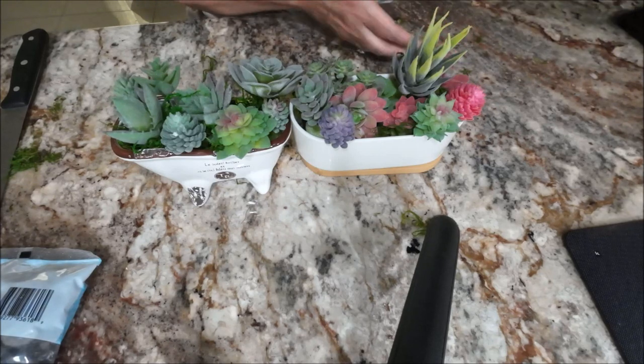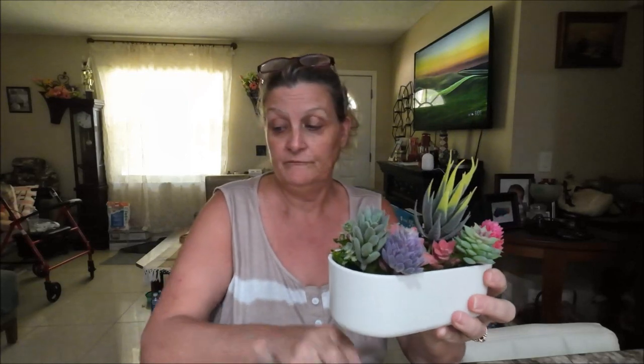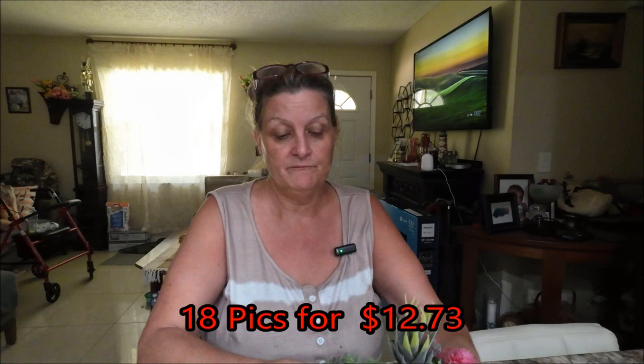I got two of them, so there you go. Alright guys, that's it for now — that's my project. I think they'll look cute in the bathroom. These weren't expensive at all and I used every single one of the succulents — I think there were 22 or 24 in that bag. I used them all, so there we go.